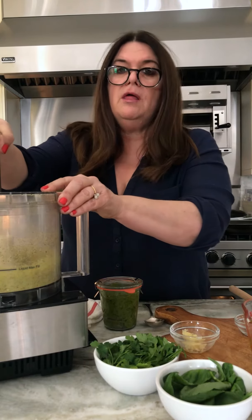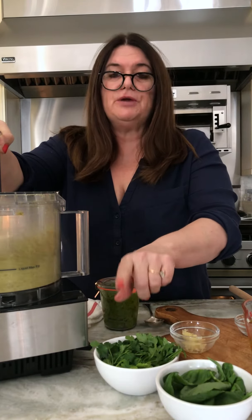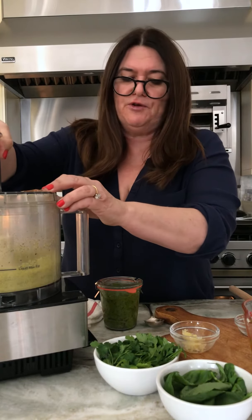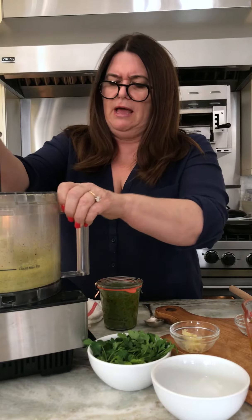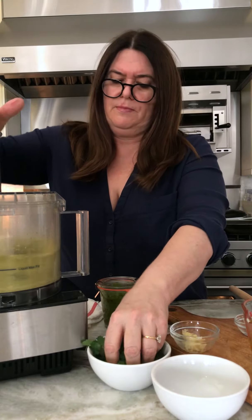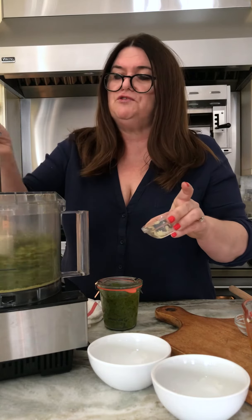I'm going to give them another whirl and then we're going to add a handful of basil and parsley. But here's the great thing — change it up, add spinach. I love doing it differently every time, and don't be afraid to get in there and try it a bit. See what you like. Both herbs, and here's the beautiful thing: no need to chop. The food processor does it for you.